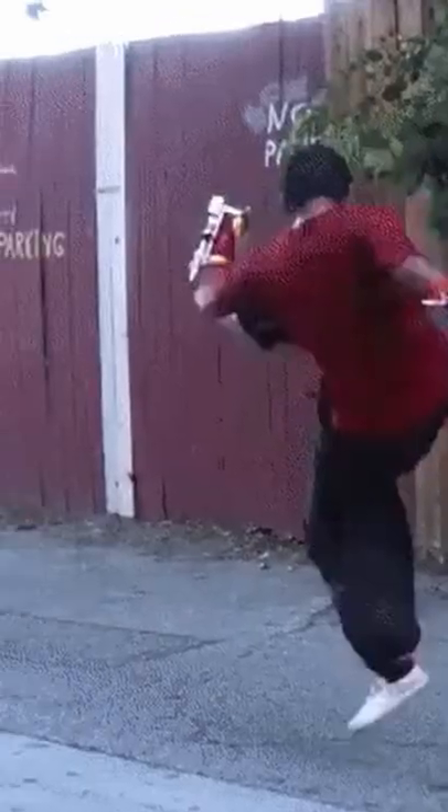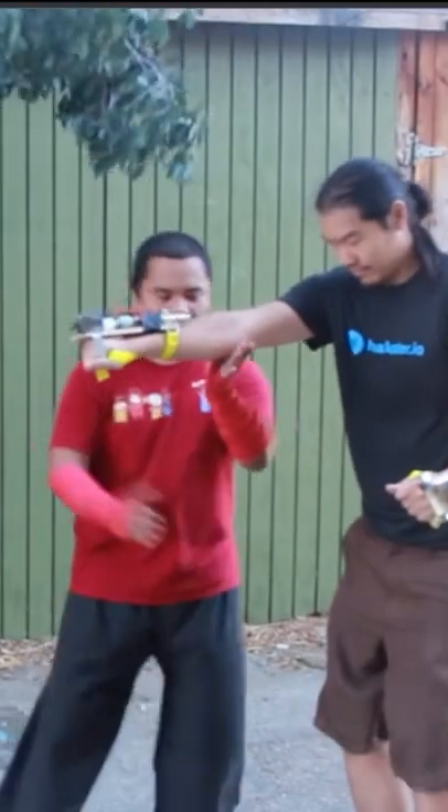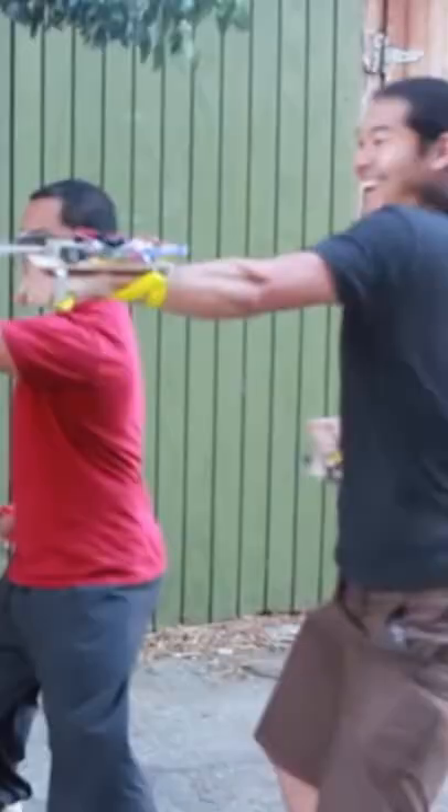Next, there is this amazing flamethrower that gets activated with a punch. It is taught by Kung Fu master Oscar Perez. An accelerometer is the main key in this project.